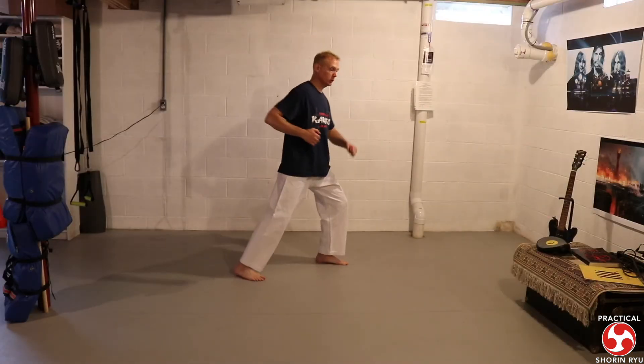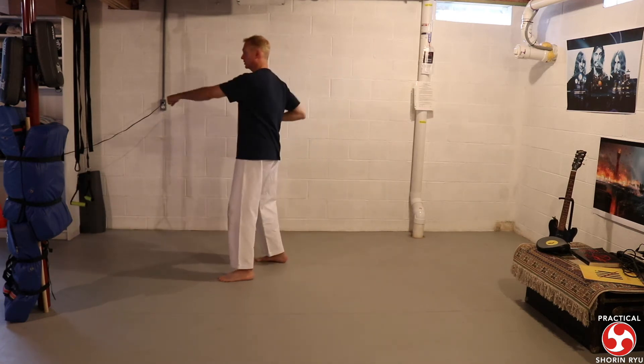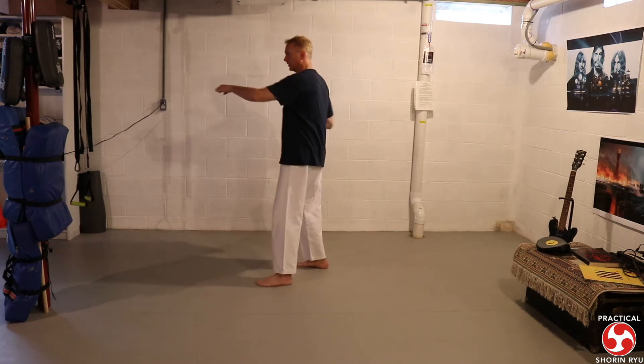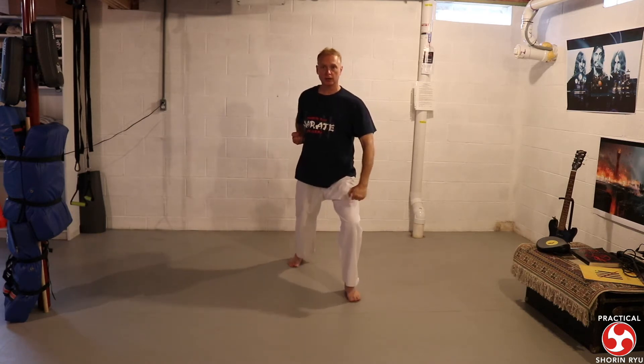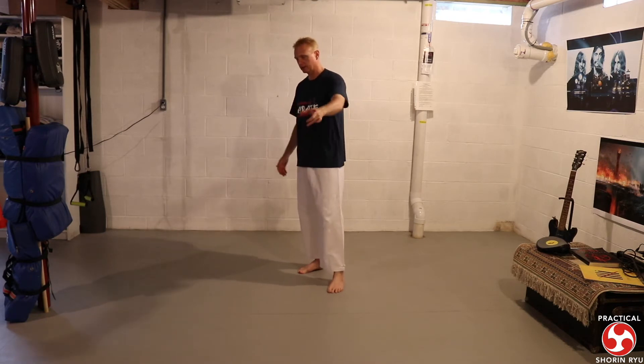So again, we had the opening move: low block, step punch, low block, step punch. This is where I'm starting in the kata. We've got this punch from here. All I'm looking at at this point is the low block here and step punch - going to the 90-degree step and then stepping in and punching.